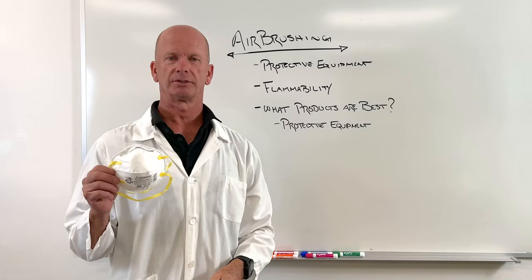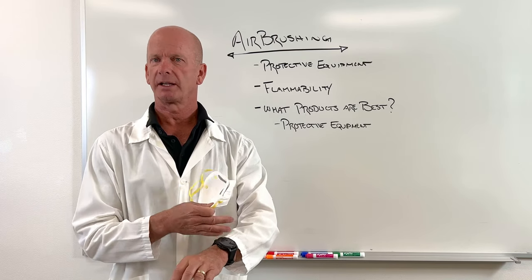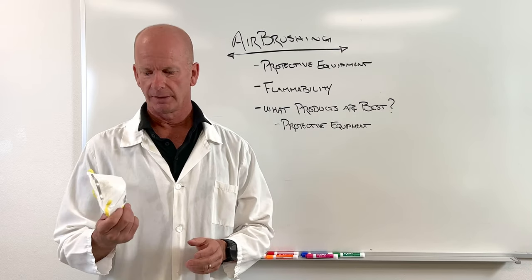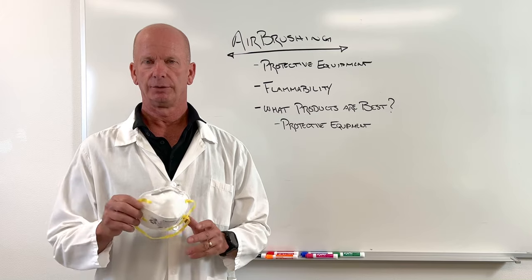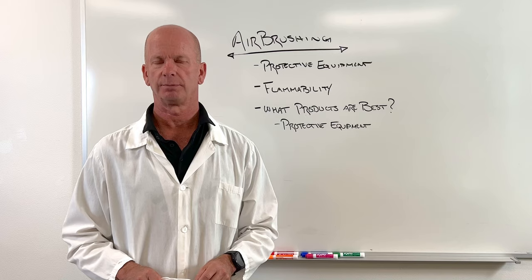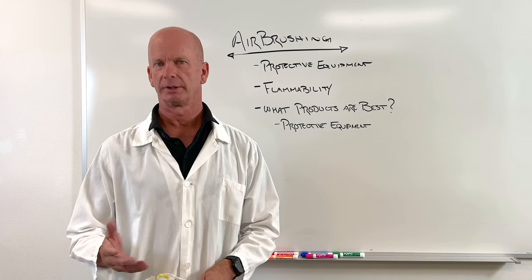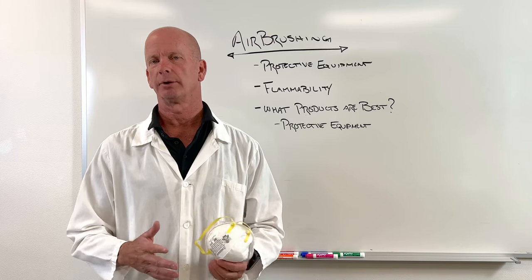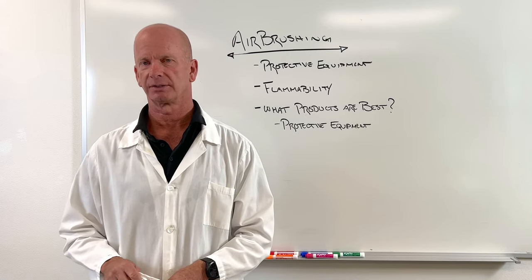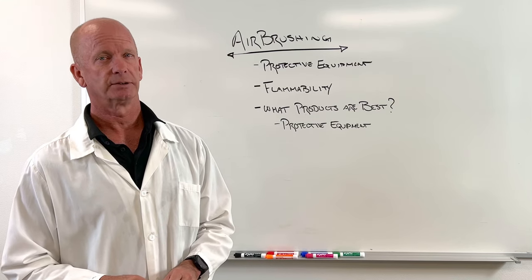Something as simple as a dust mask for you and your customer would be just fine. You don't have to worry about getting it on your skin, but protecting your skin with gloves is always a benefit. Make sure that if you do use some protective equipment, you wipe everything down before and afterwards, because whatever you spray is going to linger in your environment and settle onto your table and things. So if you want your table to be multicolored and speckled with spray paint, then don't worry about cleaning it up — but for the most part, you want to keep it clean, so wipe everything down.